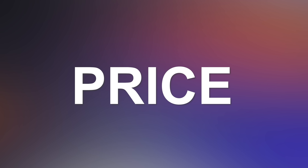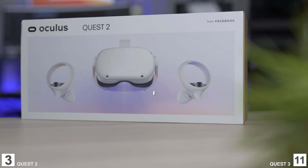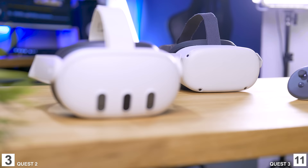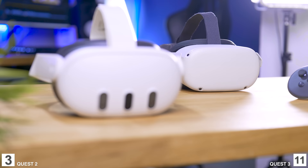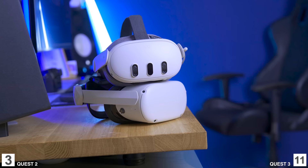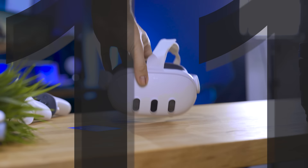Now the last and biggest category: pricing. The Quest 3 is $499 for the 128GB model. The Quest 2 is currently $250 for Black Friday, and with a $50 Amazon gift card or $50 in Meta content, the effective price is $200 — less than half the price of the Quest 3. I'd give 10 points to the Quest 2 for value, but I'll give one point per the rules. Point to the Quest 2, and we have a winner with 11 points: the Meta Quest 3.